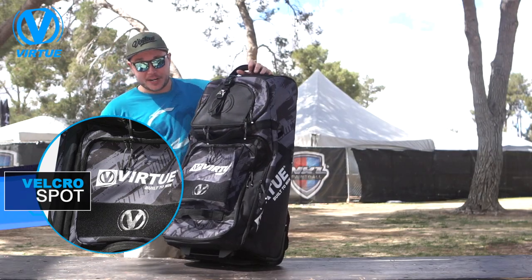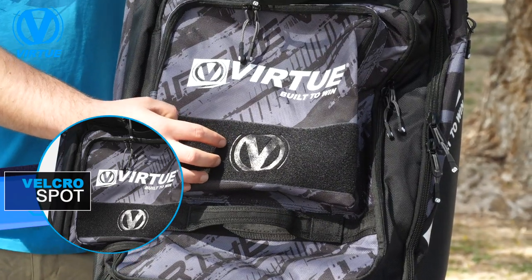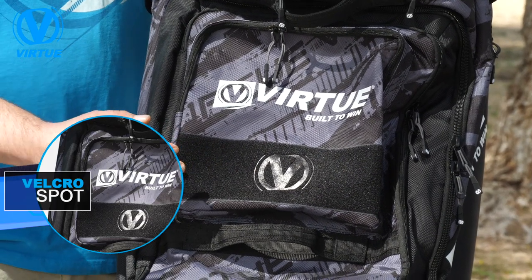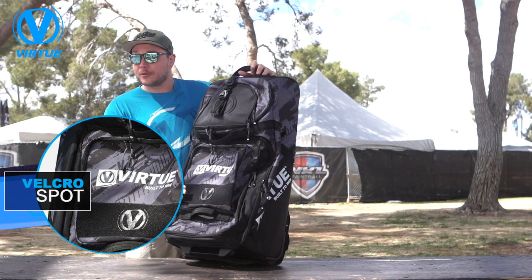Here on the High Roller gear bag, you're going to have this sweet Velcro spot where you can put your jersey number. Virtue does offer numbers so you can differentiate your bag from all your teammates, or you can put all your patches from events, scenario games, or just your team or squad logo right on there.